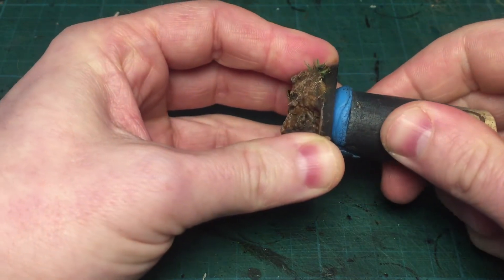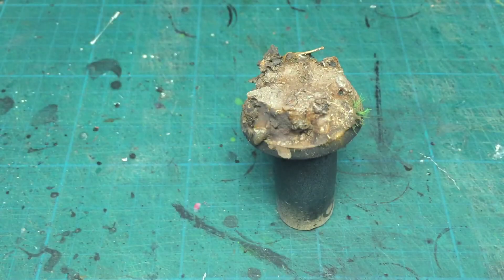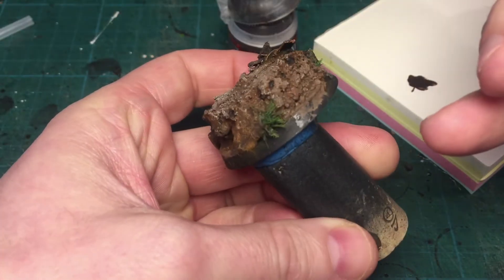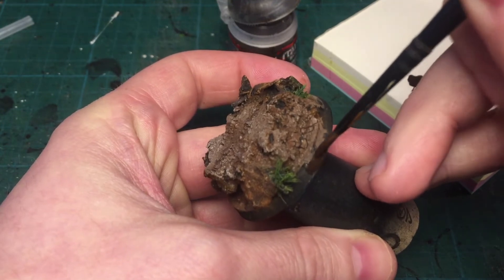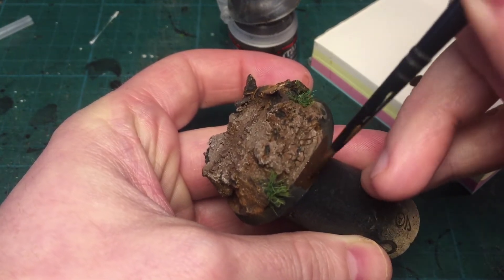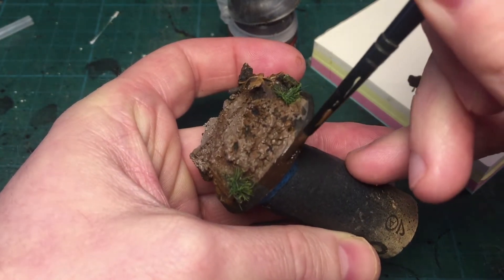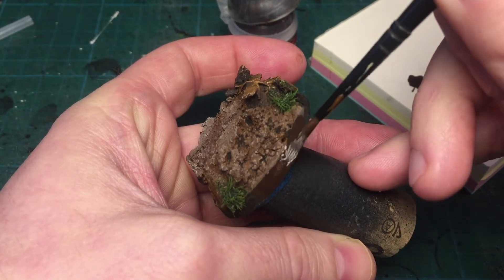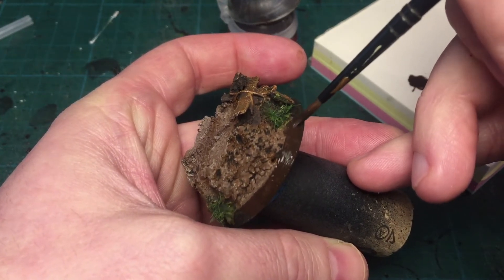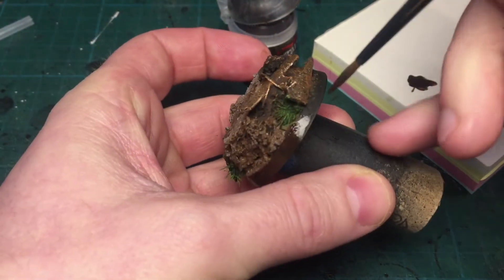Afterwards I'm using blue tack on a piece of cork just to hold the base while I paint the lower border all around. I'm using Rhinox Hide diluted with water and giving it two or three light coats so that it doesn't blob or leave brush texture. Keep it really light and do it two or three times around.